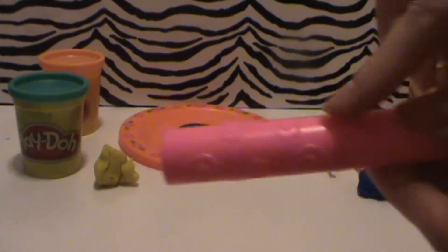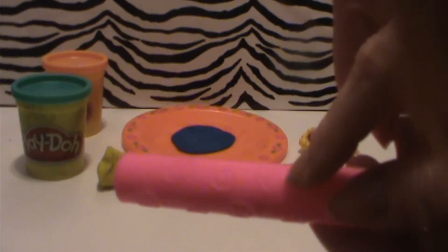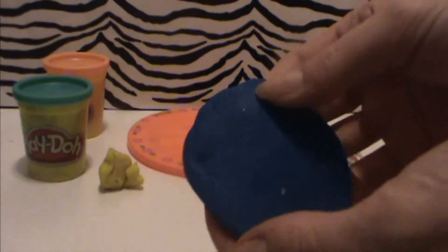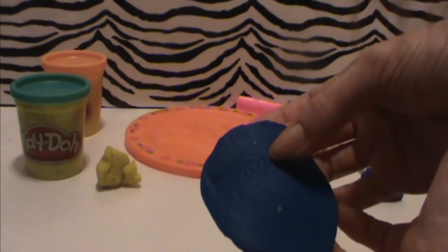I like to pick this roller over any of the others because it has these fun designs and it makes cool impressions into the shapes that are rolled out. See, take a look at that — those swirls are going to be a part of the tutu for the princess.